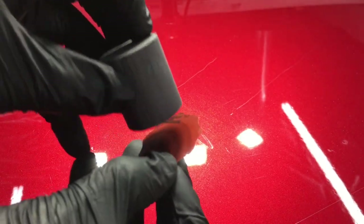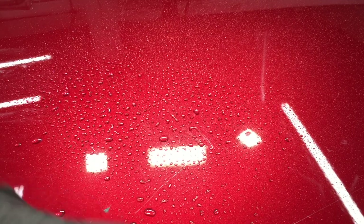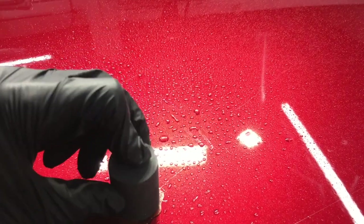Simply pull the sandpaper disc off of the sheet and stick it onto the sanding block. I'll put a little bit of water down — you can do it wet or dry. A little bit more lubrication, and it's easier to use if you use water and use it as a wet sanding block, and get to work on the scratches.